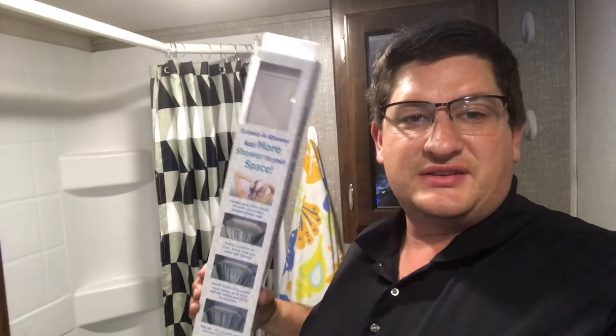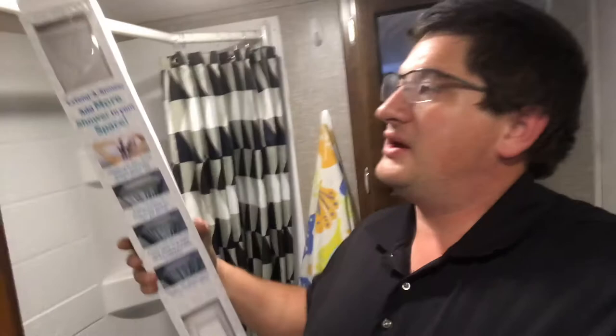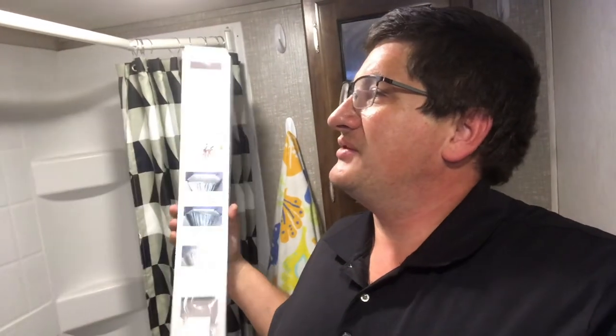That concludes the install of our extended shower — it was really simple. All it was is four screws on the ends and then one screw at each of the pivot points, so it was really straightforward. All the directions are also on the back of this, but again this is really easy to use and honestly I can't wait to take a shower in this thing to test out how much more room we actually have.